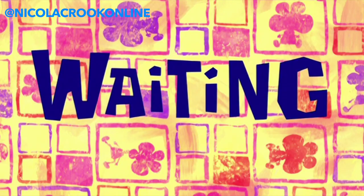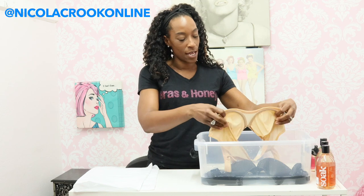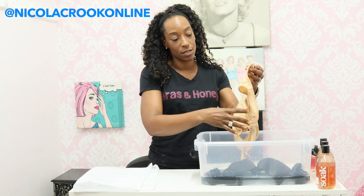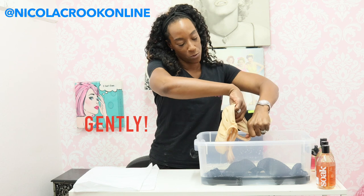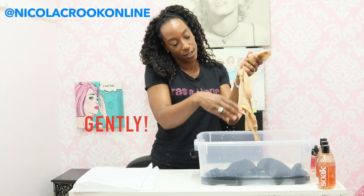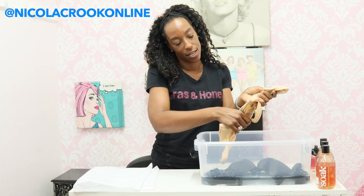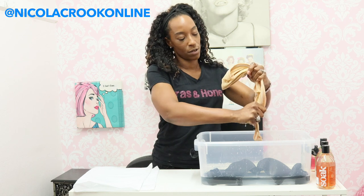15 minutes later. I've left these for 15 minutes just having a nice little soak. What you need to do is take these out, and what you don't want to do is wring the bras out of the water — you just want to gently scrape the water away. No wringing. Just slide your hands down to get the excess water out, because we don't want to wring it and cause damage to the delicate wires.